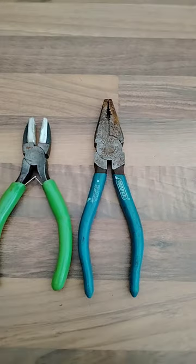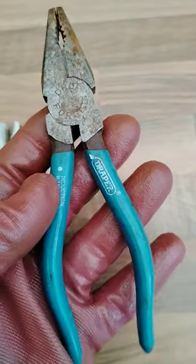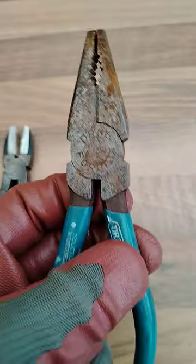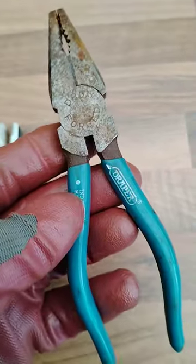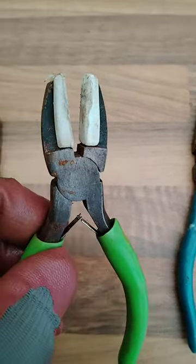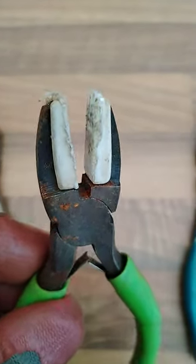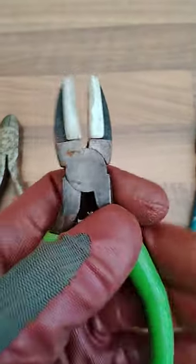At the car boot sale this morning I picked up a little small pair of Draper pliers — these are going to need a drop of oil because they're almost seized solid, they're quite a nice pair. I've also got some soft jaw pliers which I haven't got in my collection so far. They need a drop of oil because they're supposed to be spring loaded, but they're not that spring loaded.